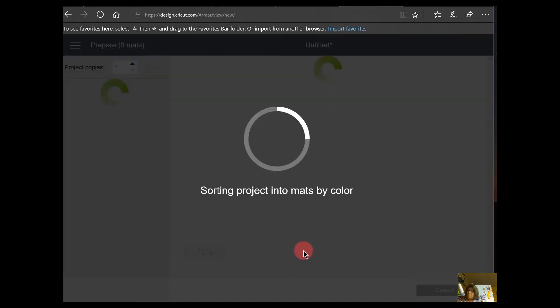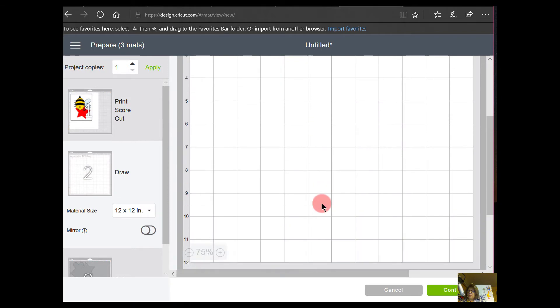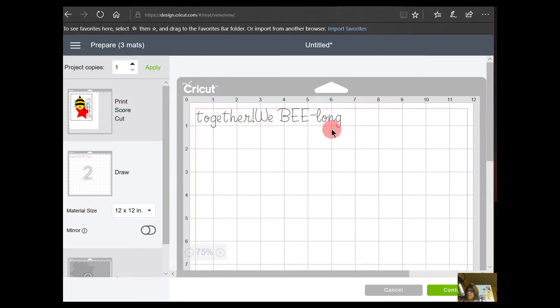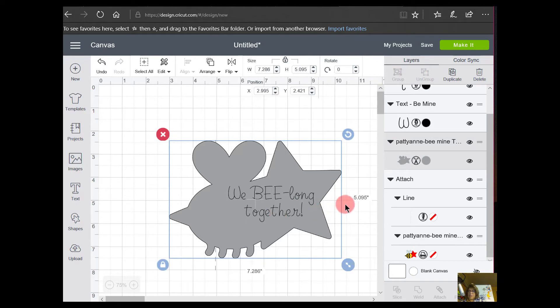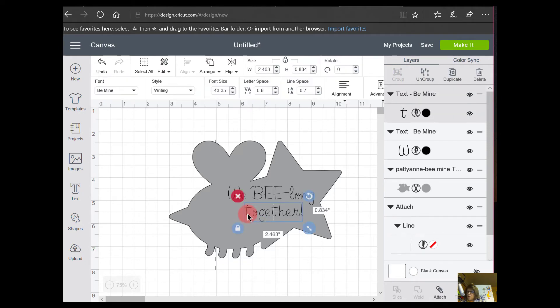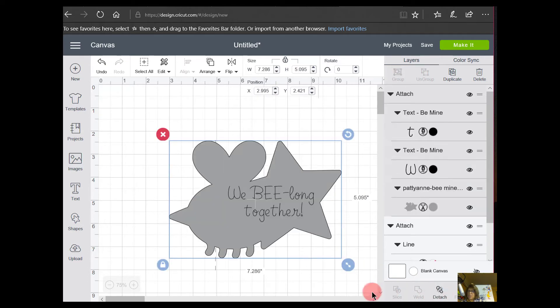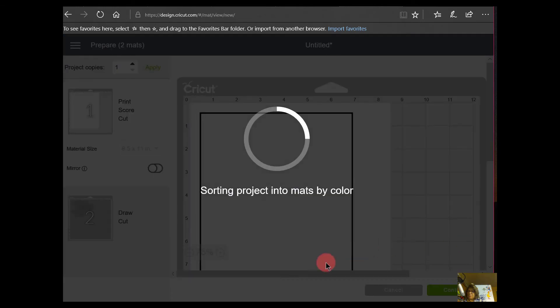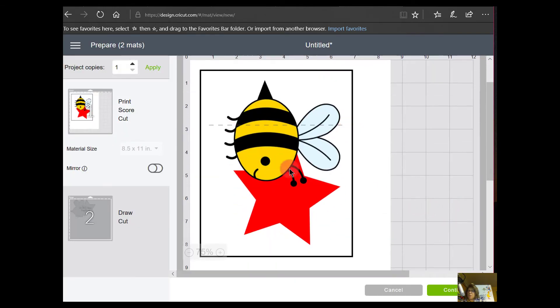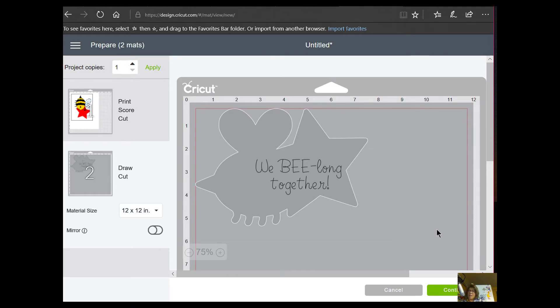That's pretty much it. Let me make sure I did attach those — and just to know for sure I'll go to Make It. The B has his score line attached, but the text is all over the place, so I have to cancel. I'll click on the text, hold Shift and click on the other element, and now I have to Attach. So I had to attach all of this together. Now if I go to Make It, my first mat is the B with the score line, and my second is the gray B which I'll put on white paper — print and cut.